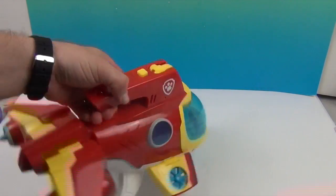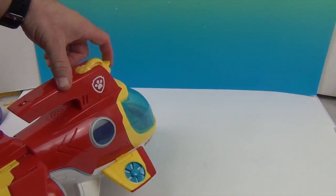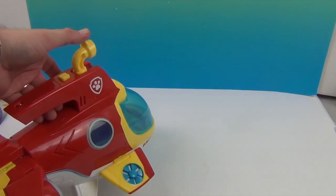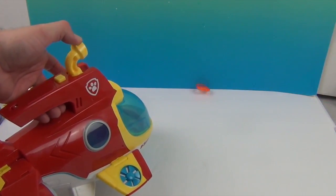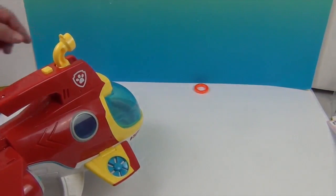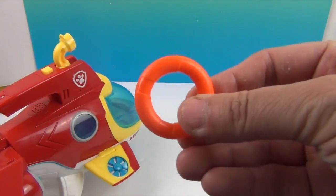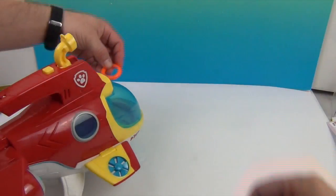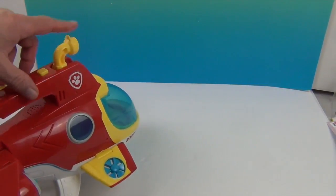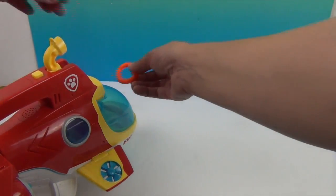All right — you move the periscope back, click it, push it back, and out goes the little life preserver! Check it out — so cool! That's how they send help. It shoots right off of there.